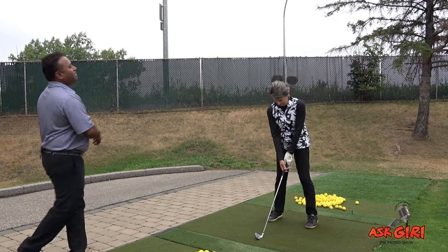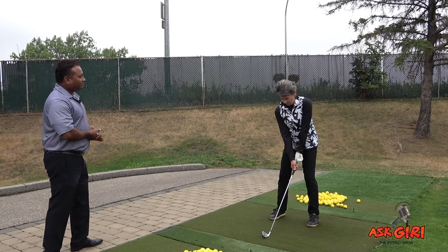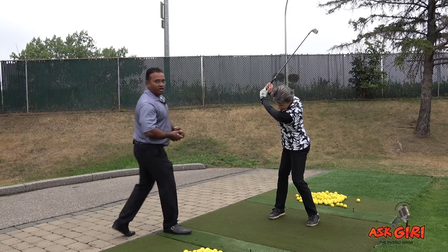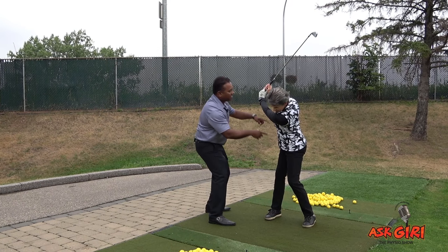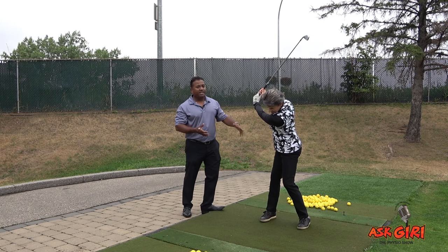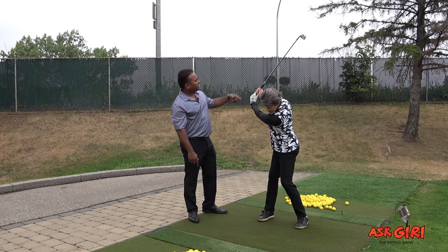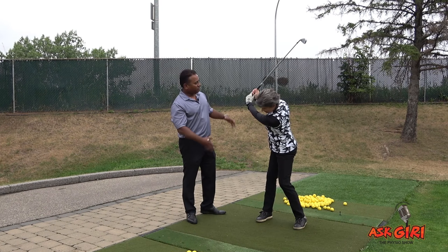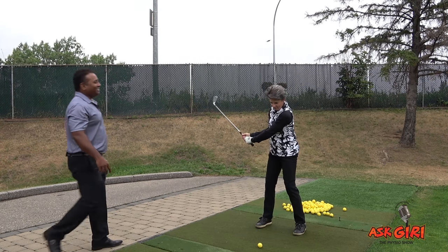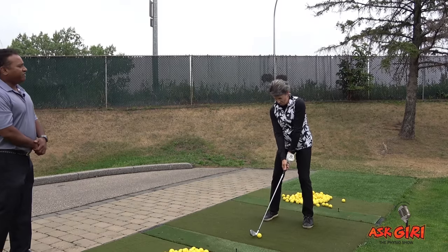Now let's watch Claire's X Factor and Crunch Factor. Claire, take a backswing without the ball, stop at the top, and hold. Watch her separation angle between her pelvic girdle and the shoulder girdle — she has a decent amount of dissociation happening. The spine is going through a lot of torsion between her pelvic girdle and shoulder girdle — a good torsion. The club is up there. That is her X Factor.